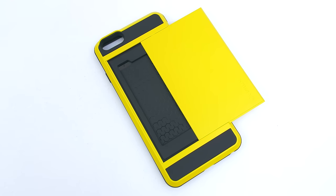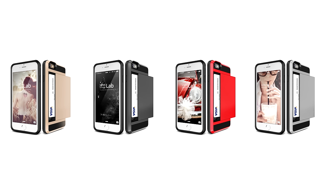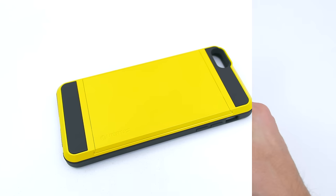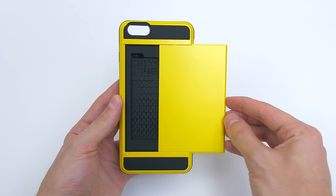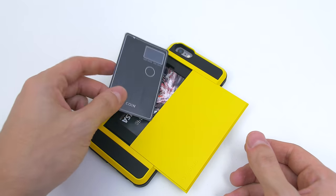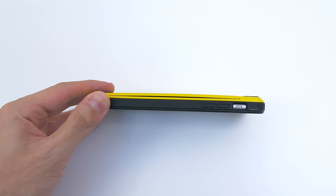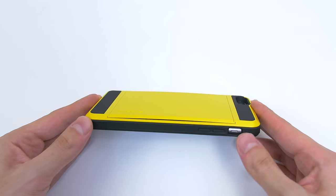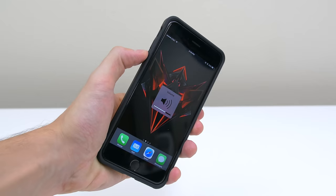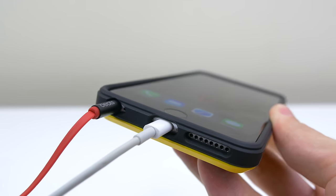This next case is also from Verus but has a different purpose altogether. This is the Damda, coming in at $17 with a variety of colors to choose from. It features a hard cover back and soft TPU cover to protect the phone from impact, and is essentially a protective case that offers space for your cards. The slider opens up easily and fits up to two cards comfortably — technically up to three, though there will be a slight bulge. The buttons on the Damda are extremely soft and just need a slight tap, making them by far the most responsive out of all the cases in this video. The cutouts on the bottom are also big enough for third-party accessories.